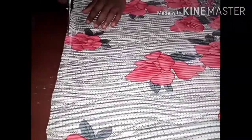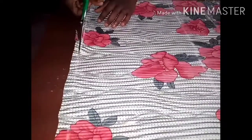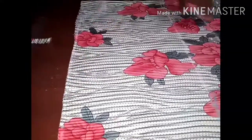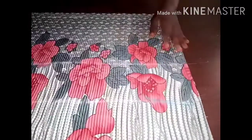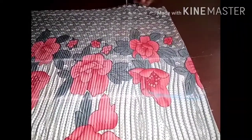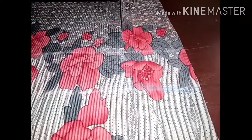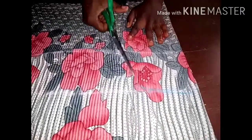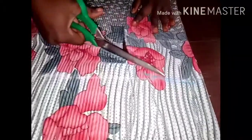I'm cutting the shoulder slope right here. I will start cutting from the length down to the waistline, and then to my hem. This is what I'm cutting right here.